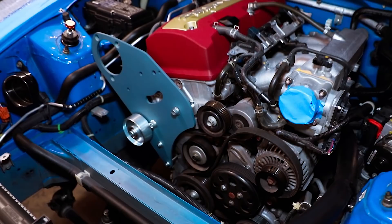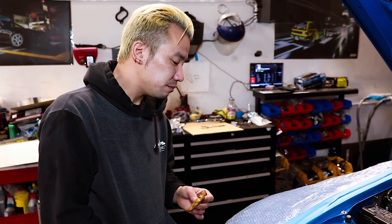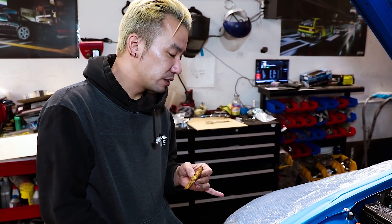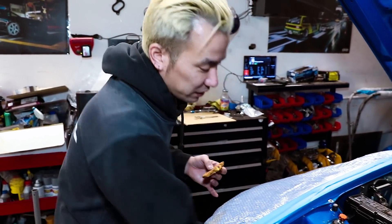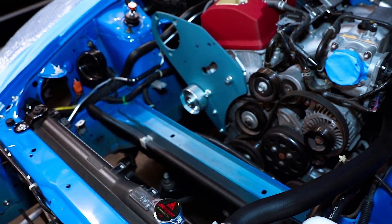Yeah. This car does have the EVS steering rack spacers on it, but I just slipped those off — unbolted it, slipped it off. That gives me enough room between the frame and the rack to actually get an impact in there.